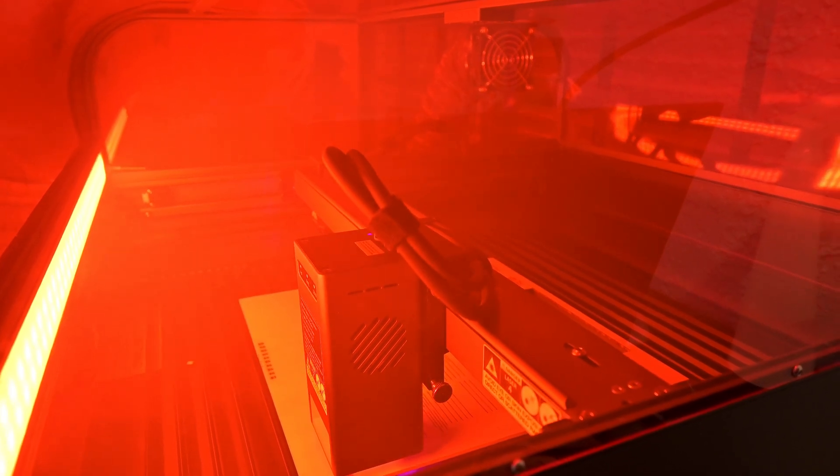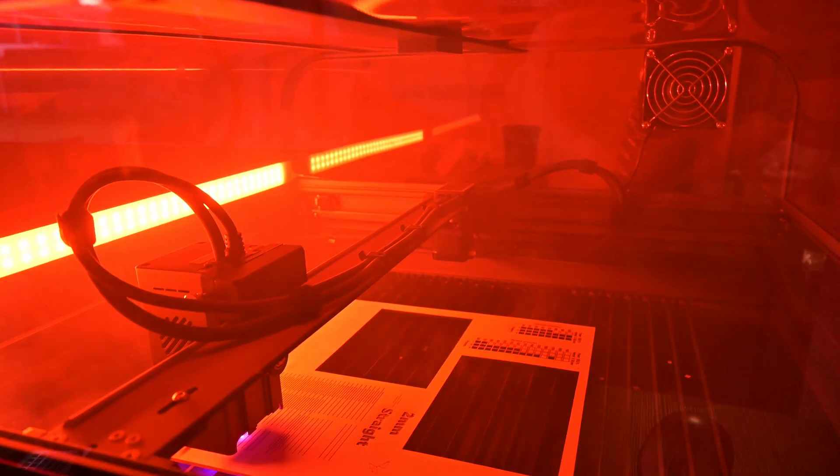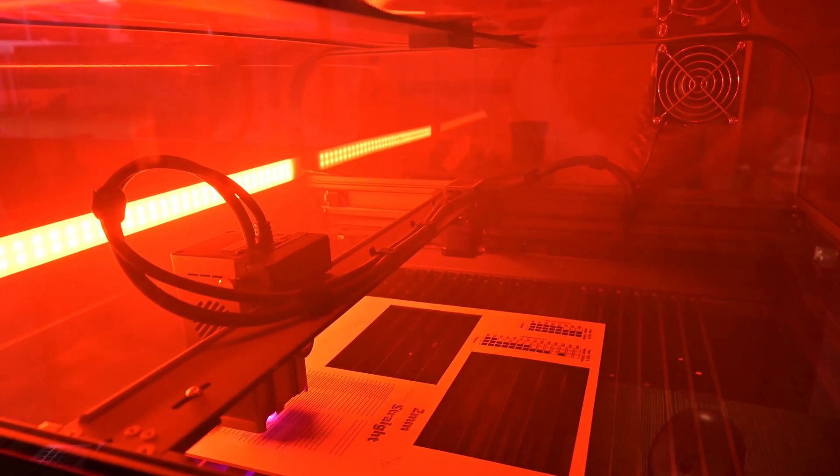Hey everyone and welcome back to Hoffman Engineering. Laser cutters are a dangerous tool. Thankfully, almost every laser cutter comes with a pair of safety glasses to protect your eyes. But what do almost no laser cutters come with? Anything to protect your lungs from the harmful smoke and fumes that laser cutters produce.